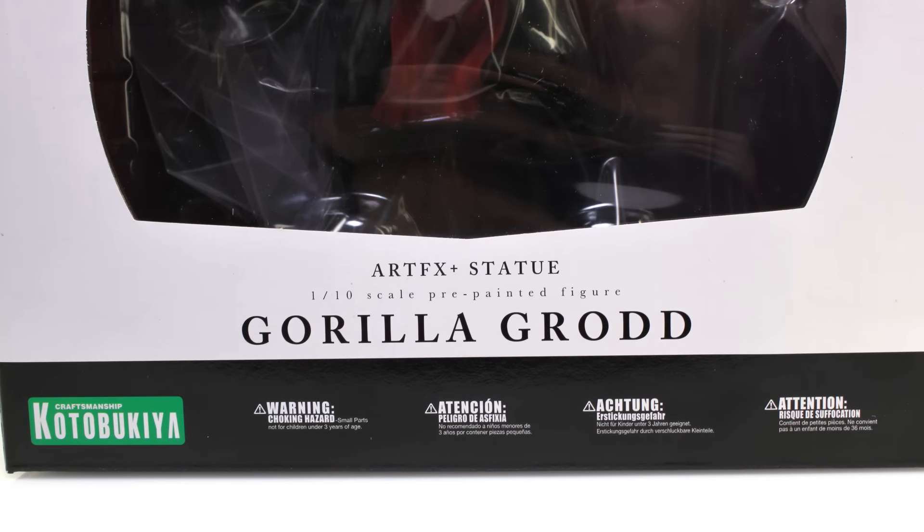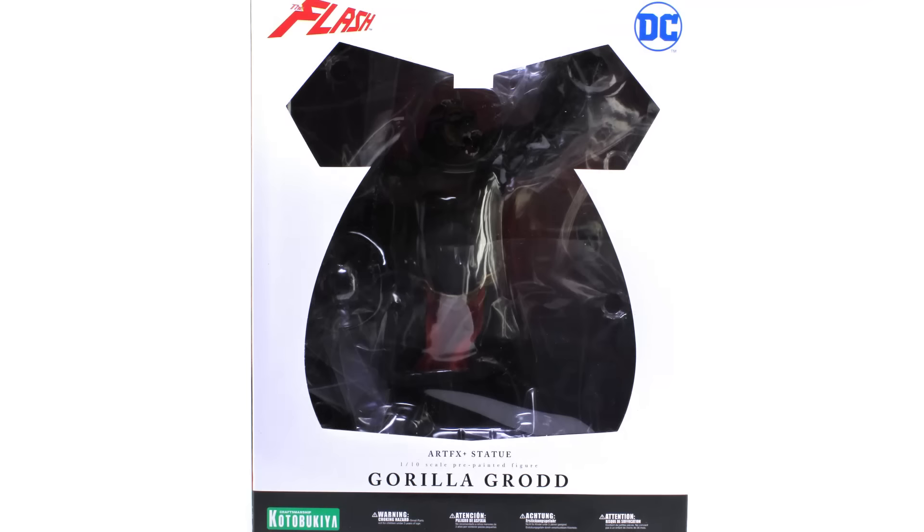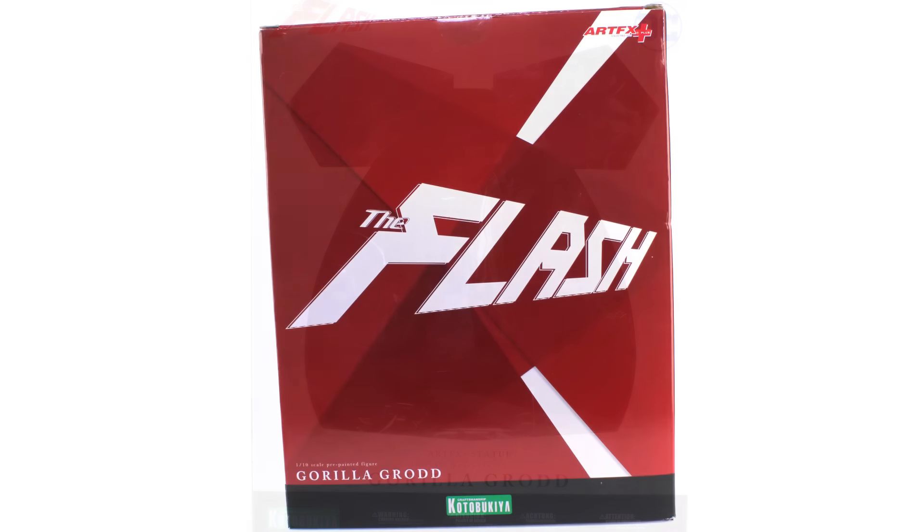Since this statue is a bit bigger than what we usually see in the Artifacts Plus line, instead of coming in that clear box that showcases the statues within, he actually comes in a larger fully enclosed box. It's a bit different than all the other ones we've seen, but the window does still showcase the statue within and has a very similar feel to the rest of the lineup.